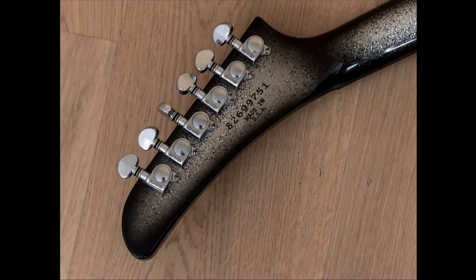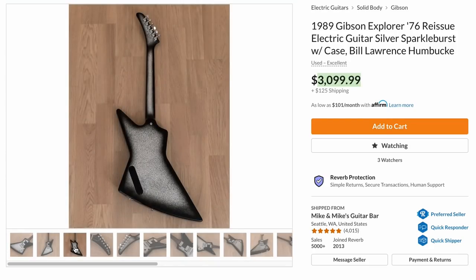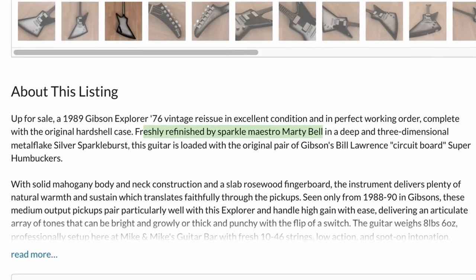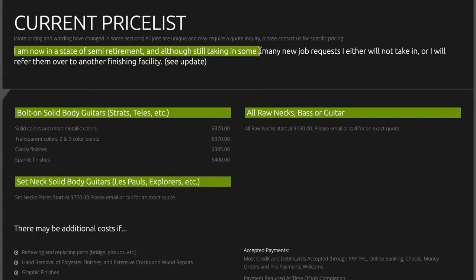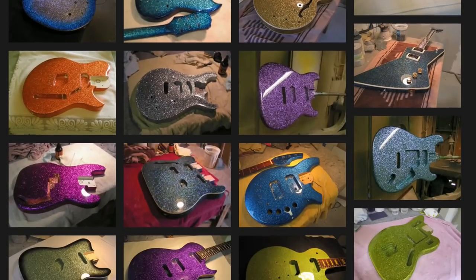This probably started life as a solid finish, but for a refinish this looks great. It's got the burst on the front, on the back, a perfect burst on the neck and headstock. Then I went down to read who did it and it says Marty Bell — that is the guy you go to when you want super crazy metal flake finishes. He's semi-retired right now, but his prices are actually pretty reasonable for the quality of work.